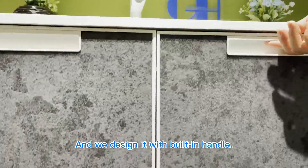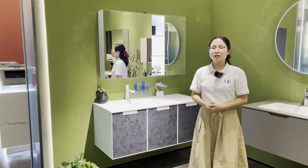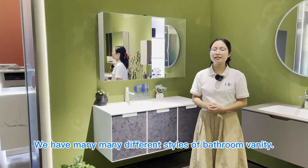We designed it with a built-in handle, so it's easy to open and easy to close. If you like our products, don't forget to follow us — we have many different styles of furniture.